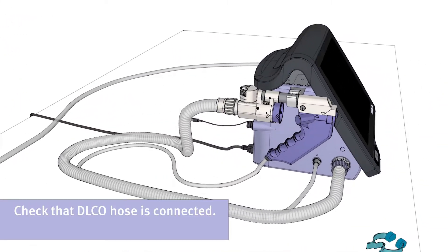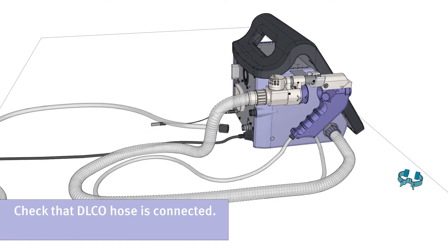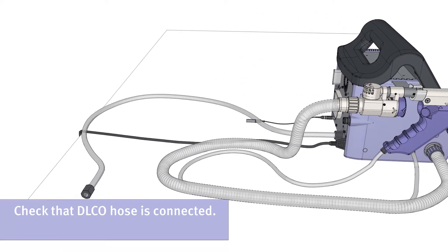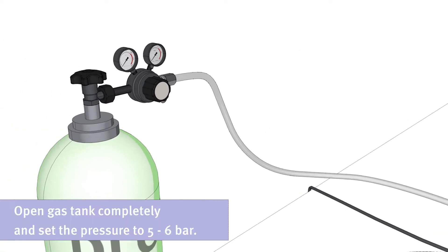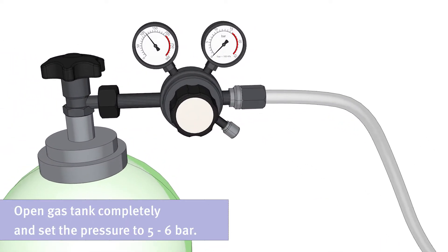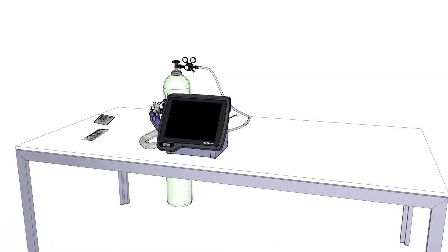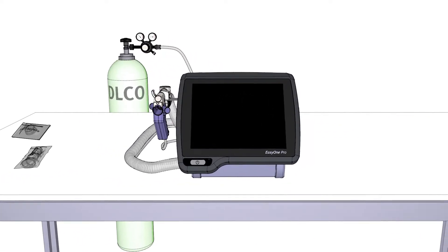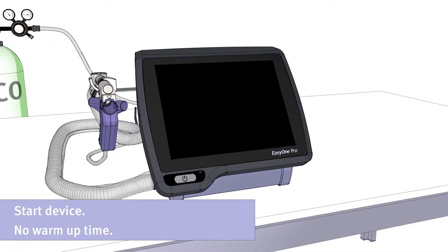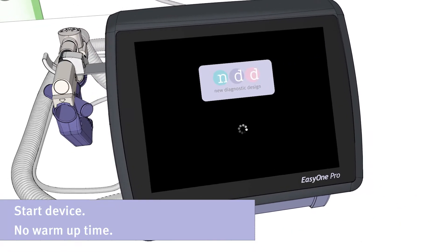Please start with checking that the DLCO hose is connected. Open the gas tank completely and set the pressure to 5 to 6 bar. Now start the device by pushing the on-off button. You do not need to consider any warm-up time.